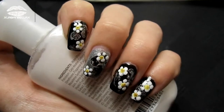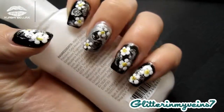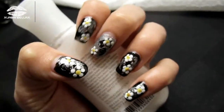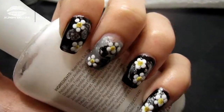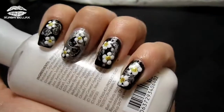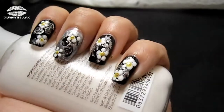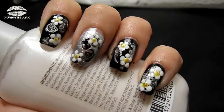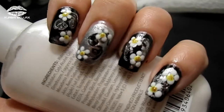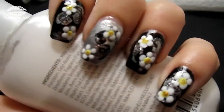Hey guys, welcome back! I was given instructions by one of my subscribers, Glitter In My Vein 7, to do a nail tutorial with daisies — white petals and yellow centers. So I came up with this design — this one's for you! It's really easy and I'm using a new technique that looks like a water marble design, without the water marbling. So if you're interested, just keep watching.